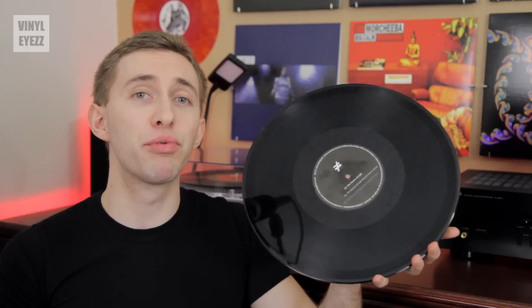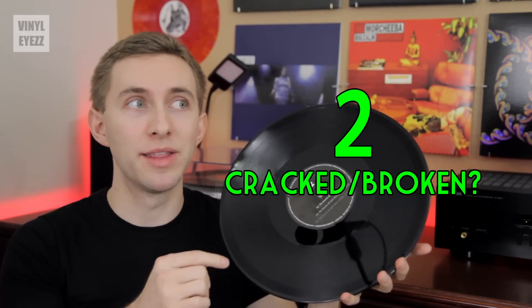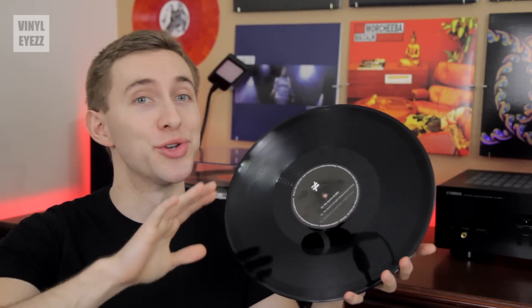The second thing is pretty obvious. If the record is cracked or broken, then it's completely ruined. There's no hope for it. You can't glue the pieces together. It's just not worth it. So save yourself the trouble and just put it back.